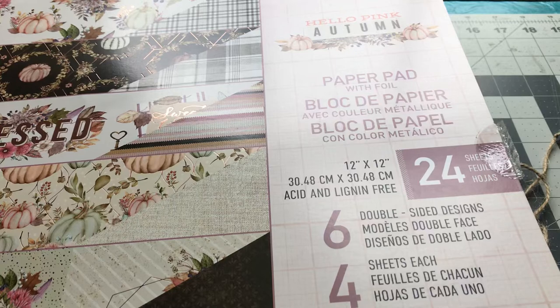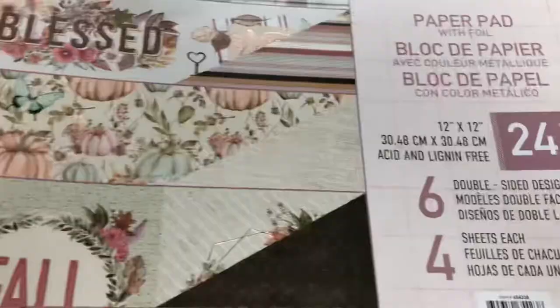Hello, today I'd like to share a fall album using Prima's Hello Autumn paper pack. And it is a beautiful paper pack.